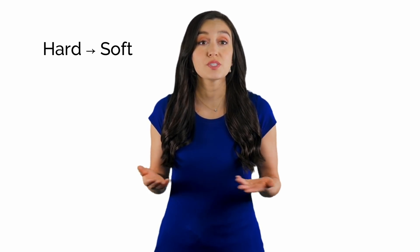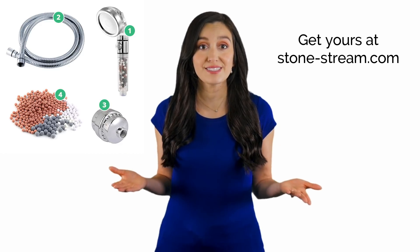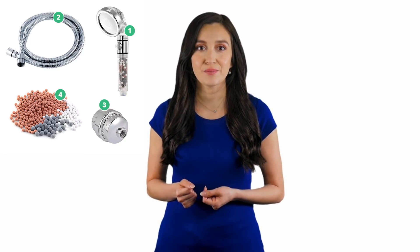The kit actually turned my water hardness output into soft instead of hard. For anyone who suffers from hard water in their home, the StoneStream Hard Water Filtration Kit is a great solution to soften your hard water and make your shower healthier and feel nicer.